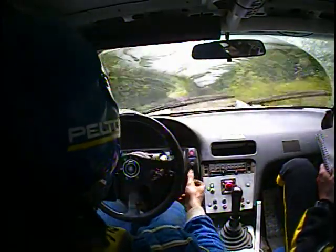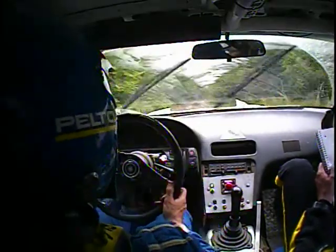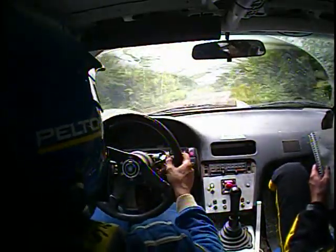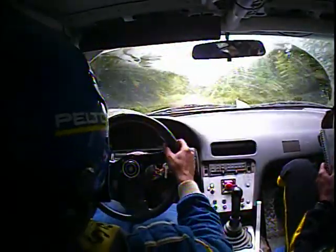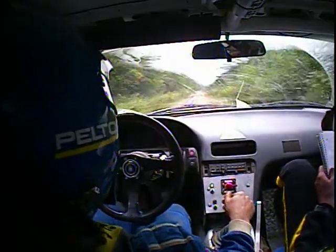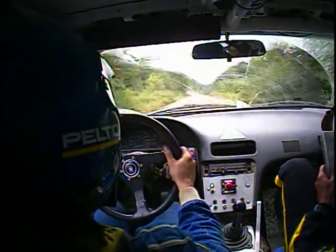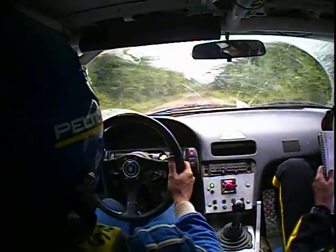150 left five over crest. 100 right five. Left five over crest and 100 right five, then fast long 400 into left four extra long.